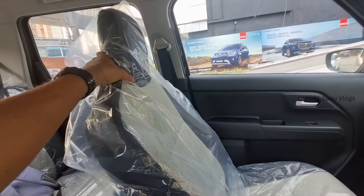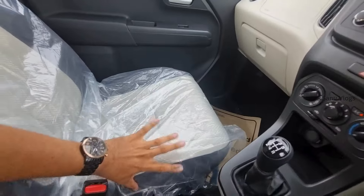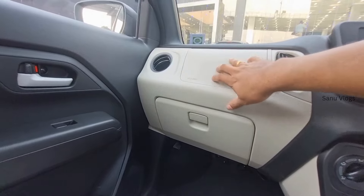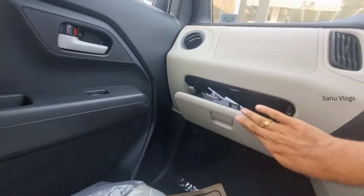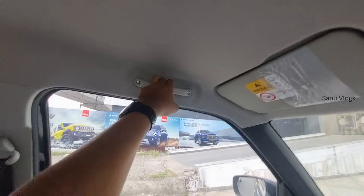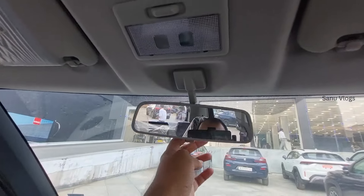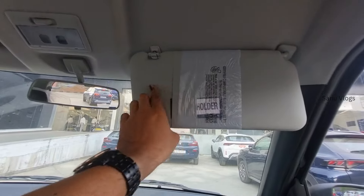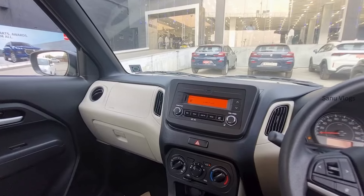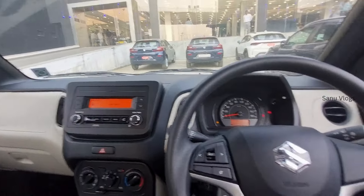There are fixed headrests on the driver side. The dashboard has a dual tone color — black and white. There is a dual glove box and a reading light in the center. There is a manual dimming mirror on the driver side, along with a ticket holder.